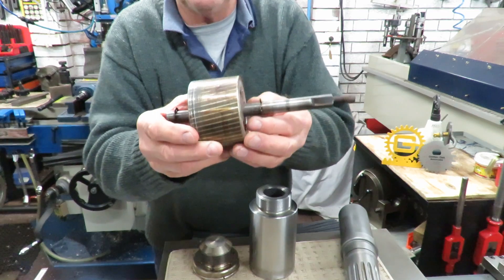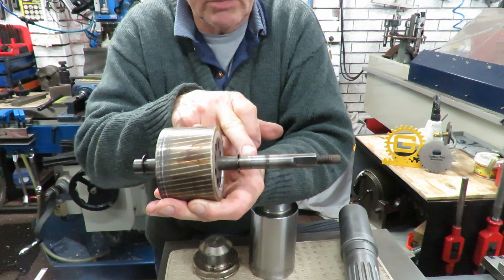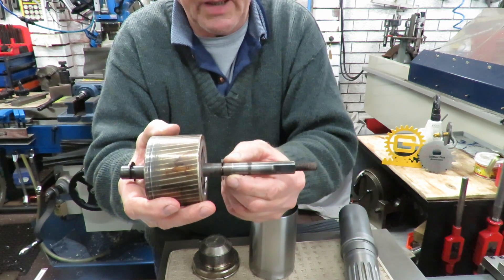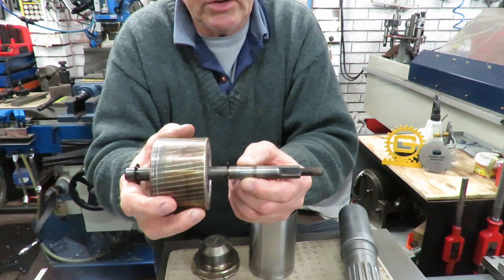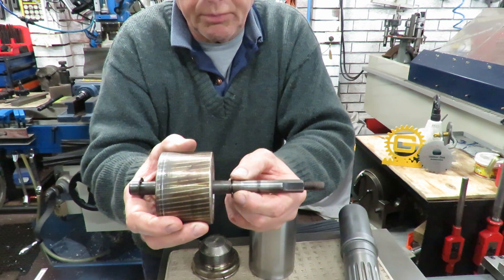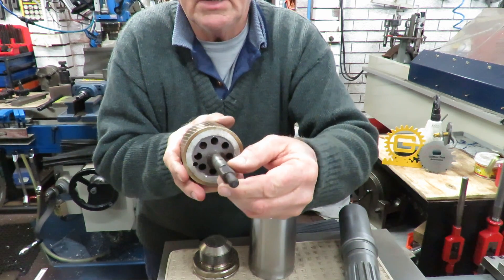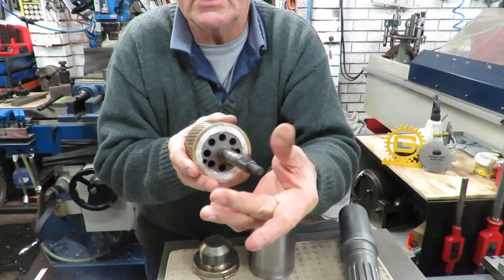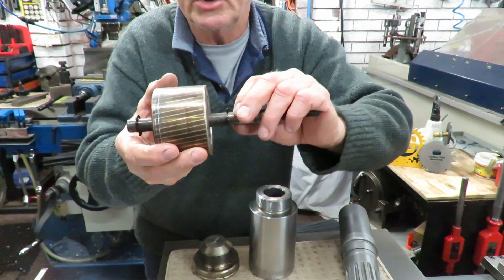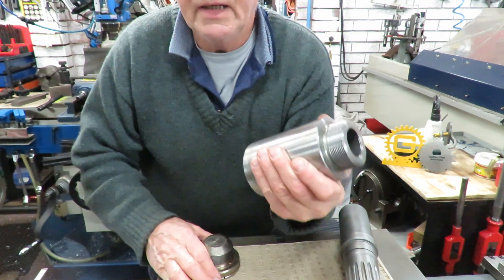The first job is this little motor — the journal here is worn down. Normally you'd machine the shaft back and put a sleeve on it, but that won't work here because the shaft is the same size all the way through. There's a flat area, and if I put a sleeve on, I'd have to cut that sleeve and it wouldn't hold. So what I'm going to do is build this up with bronze and machine it back to do the repair.